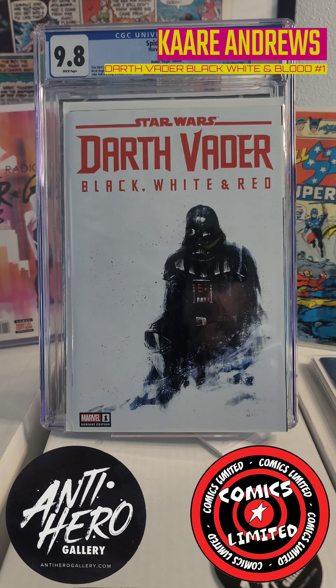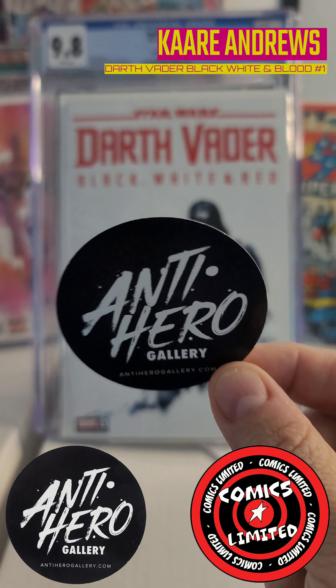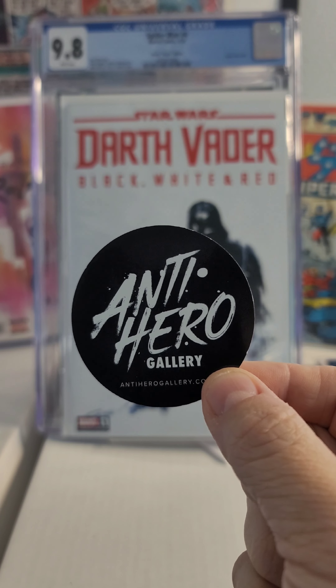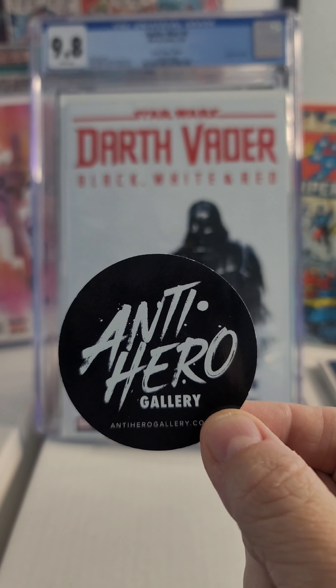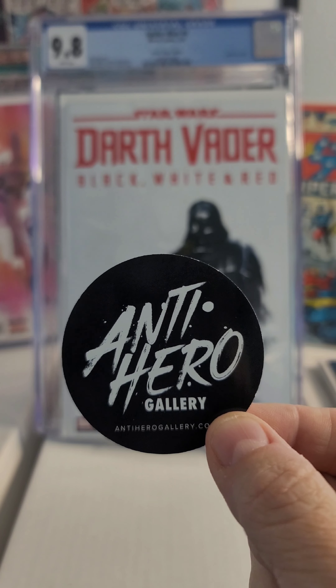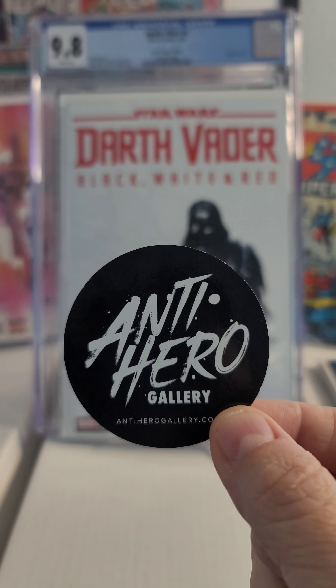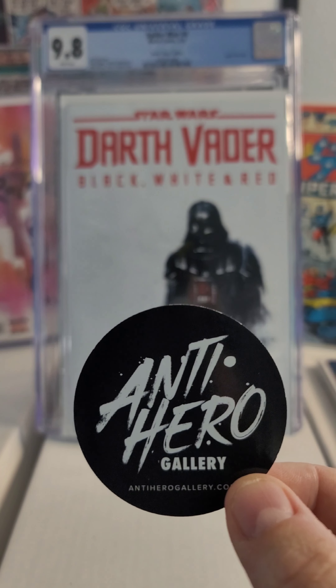It's probably one of my favorites and I didn't have it, so this is really cool. I know there's a virgin variant of this out there that's beautiful too. Again, this was an opening of the Blitz Box 2 from Antihero Gallery — one in fifty chance of winning an ASM 300. I think it was one in ninety-eight. Thanks a lot, Antihero Gallery! All my friends out there, continue collecting, have a great day, bye!